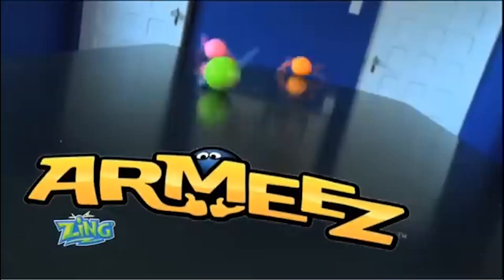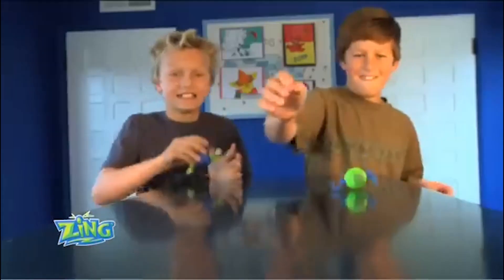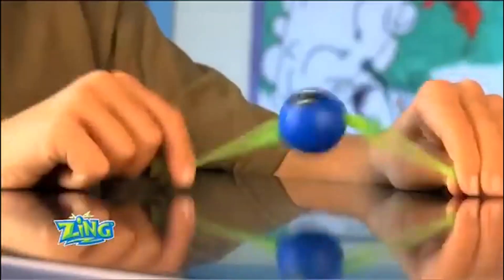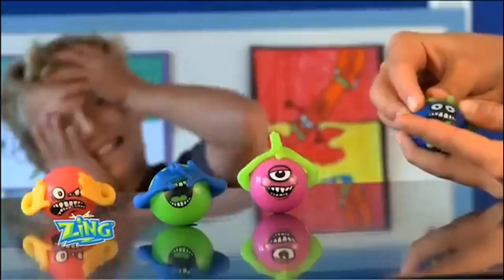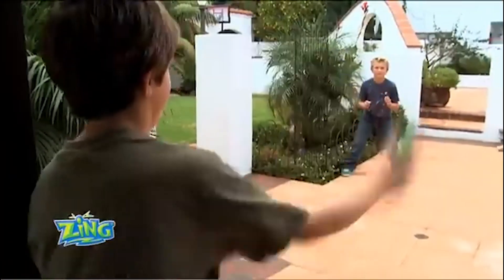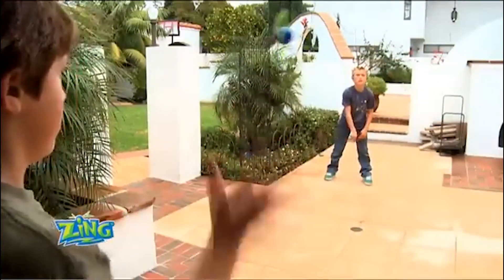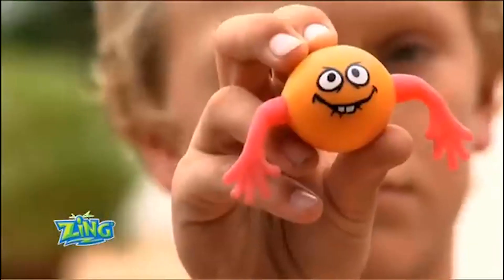ARMSies is a toy that was released somewhere between 2010 and 2011. It's a little monster that could bounce, put their hands on their head, and stick together. It seems like a great toy — all of the reviews and videos I found seem like a lot of fun.